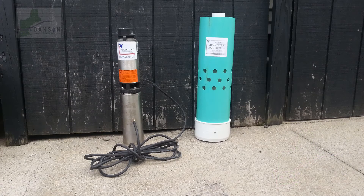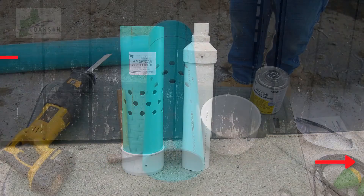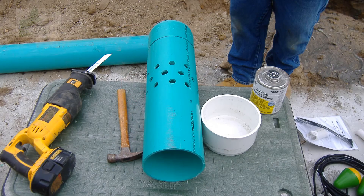Here is your standard residential pump and cool guide mounting mechanism. The cool guide is broken up into two parts. The outer green portion is for your sump. The inner white PVC portion sleeves over your pump. Your first step will be to remove the two set screws and the caps from both sections of your cool guide. Using your PVC primer and glue, permanently attach the cap back onto the green portion of the cool guide.